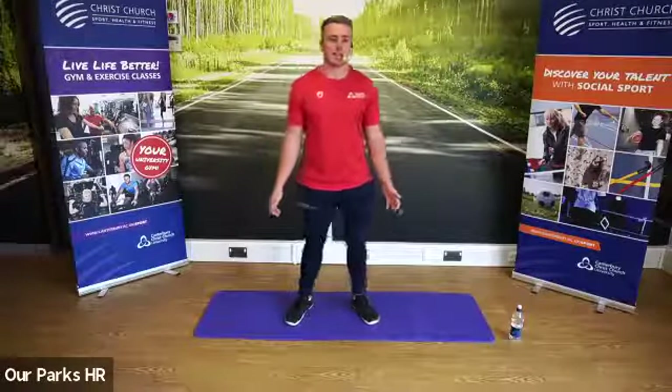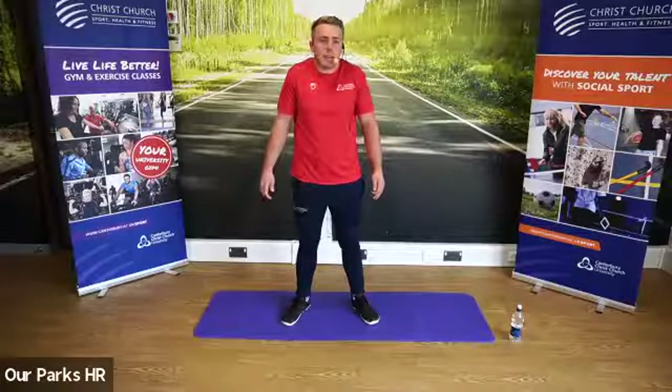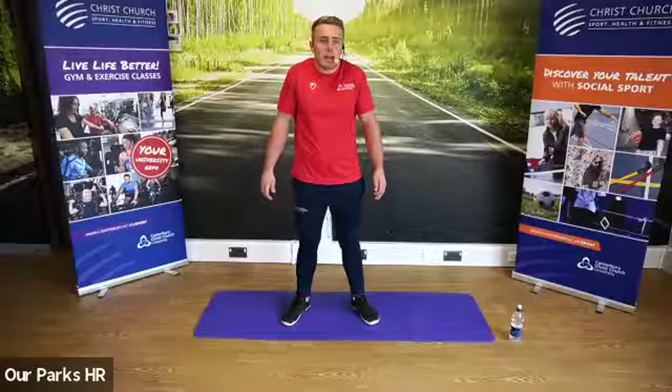Arms back to the sides. We're very gently going to bring the shoulders up, elevate all the way up, and then depress and push them all the way down. And again, elevate all the way up and depress all the way down.